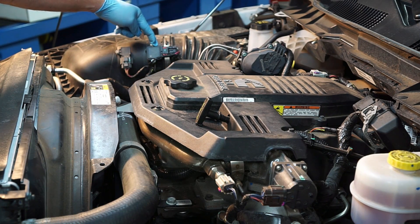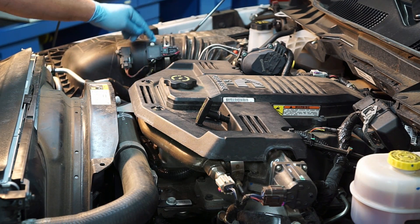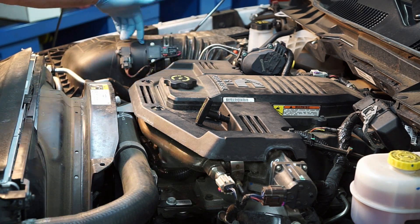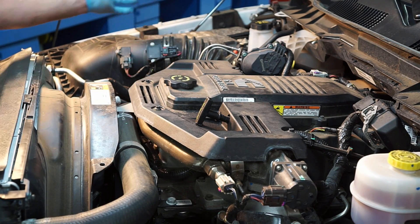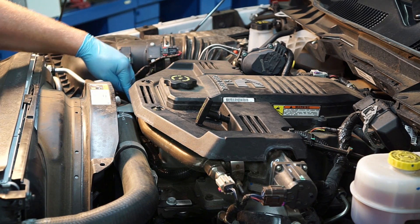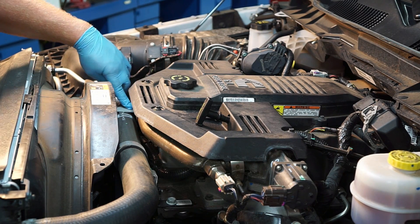Right behind that we've got a mass airflow sensor — a lot of you gas guys might be familiar with the mass airflow sensor. It's simply a three-wire mass airflow sensor here on the inlet side, letting us know how much air is being drawn into the engine.